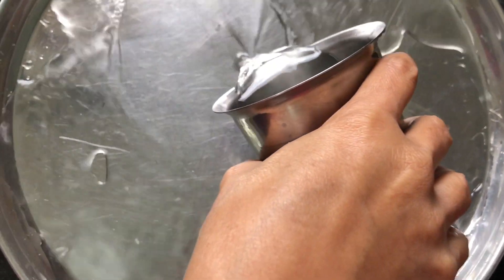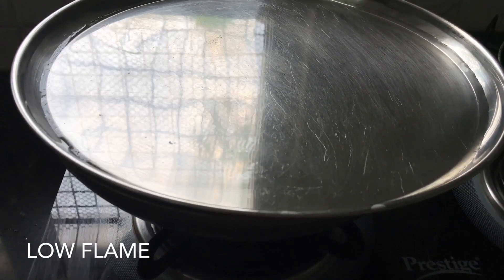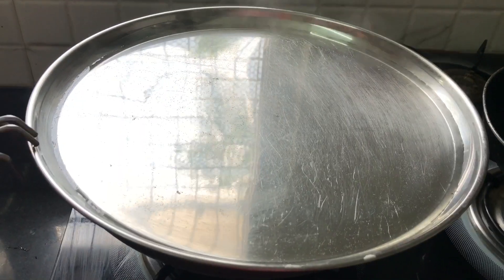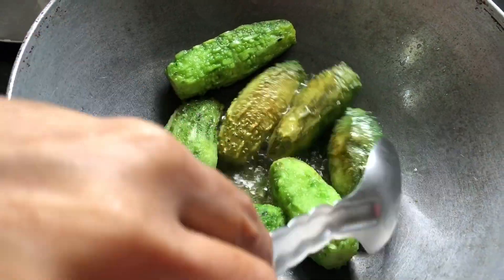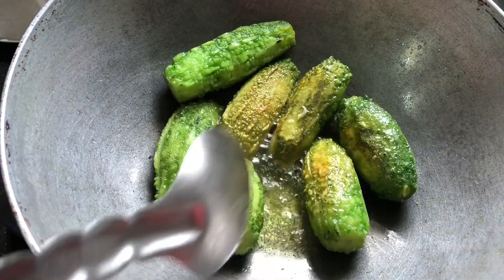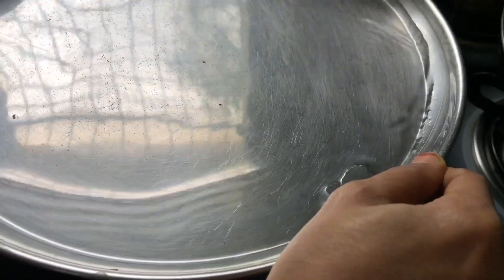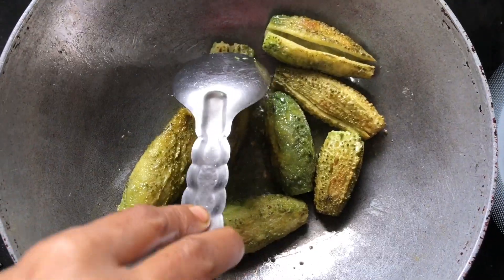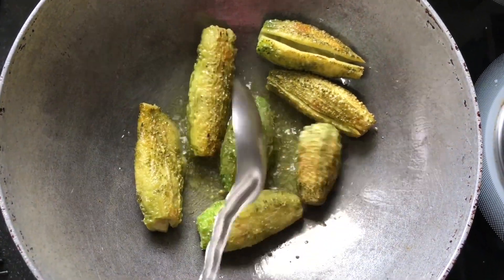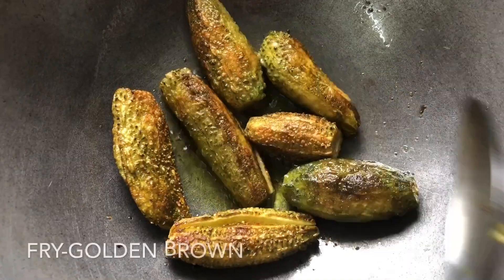Put a glass in the middle of the glass and let it sit for 5 minutes. After 5 minutes, you can test it.